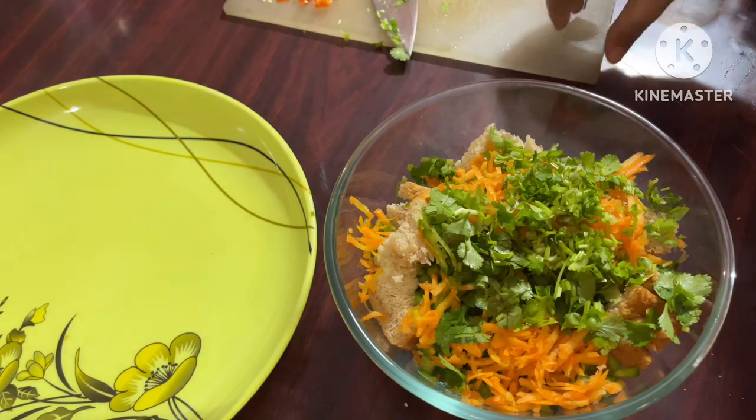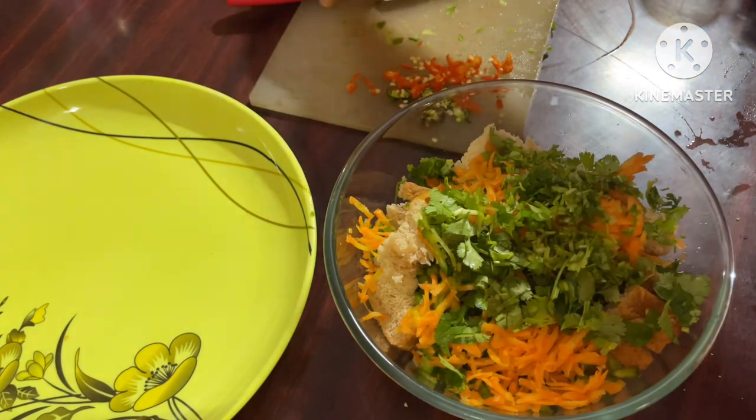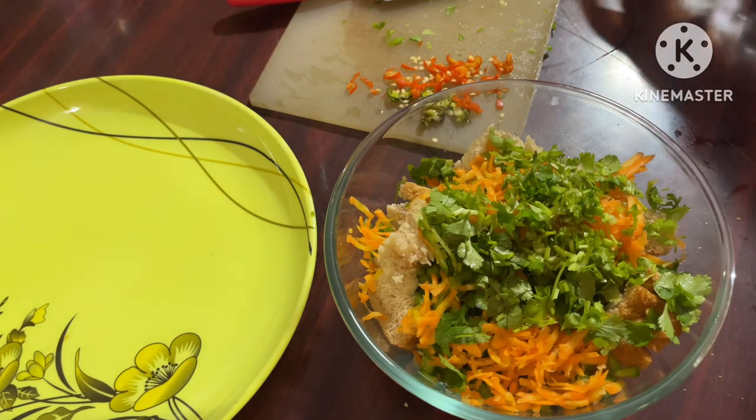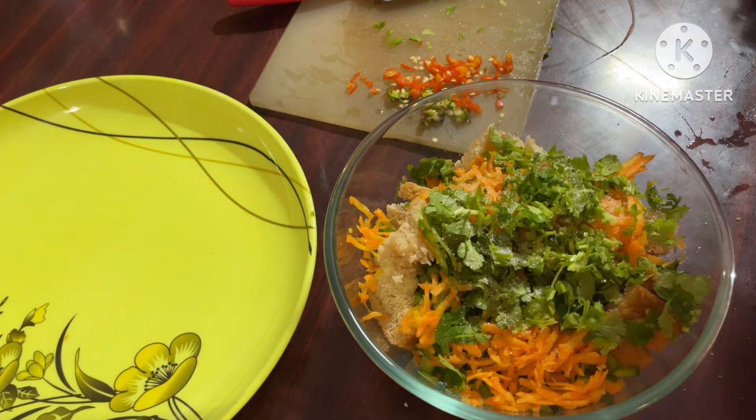Now, if you want, you can grind the bread in a grinder. But I didn't have time. I am now adding salt to the mixture.